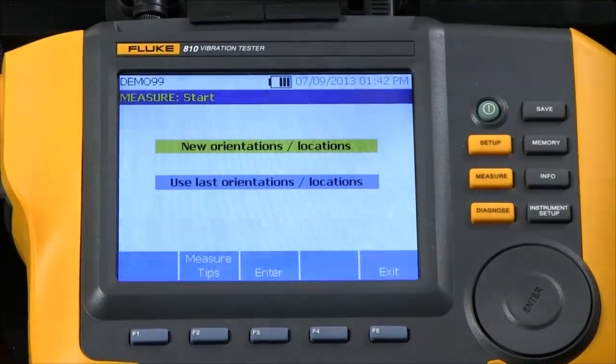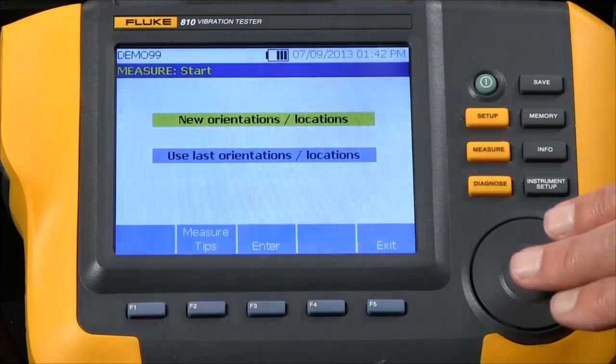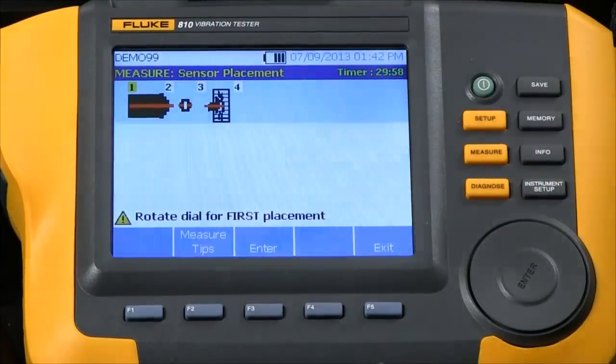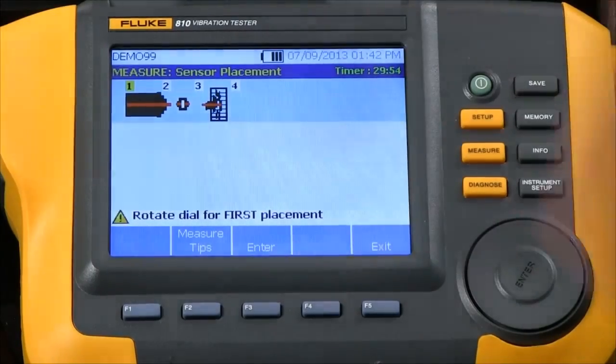Now we're ready to start the procedure and we have a choice to select new orientations or locations, or use existing ones. I'm going to select new ones. It now shows me a graphic displaying the motor, the coupling, and the simulated fan.